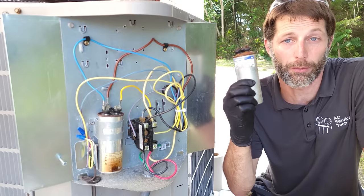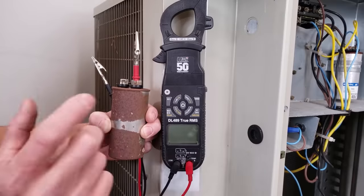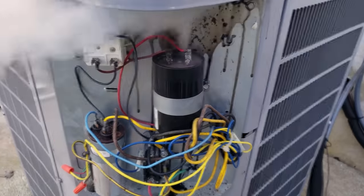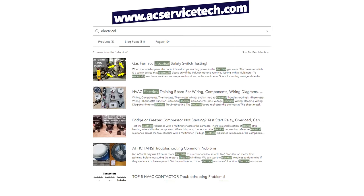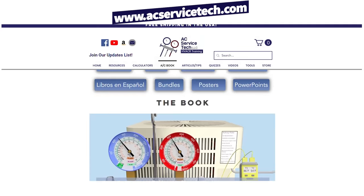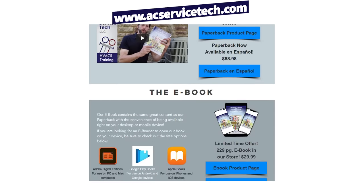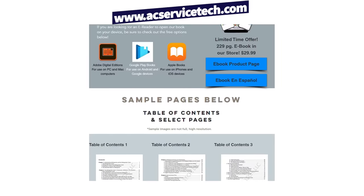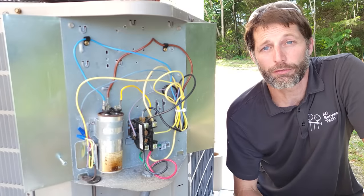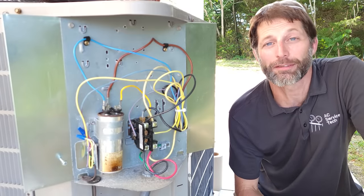Capacitors control the current going to the start winding of the compressor and the outdoor fan motor. If you want to learn more about capacitors, I have some other videos linked in the description below. For HVAC electrical troubleshooting, check out the articles at ACServiceTech.com/articles. Also check out our book 'Refrigerant Charging and Service Procedures for Air Conditioning,' which covers how to check the refrigerant charge, prepare a system for refrigerant, and troubleshoot a running system. That's available at ACServiceTech.com and also on Amazon.